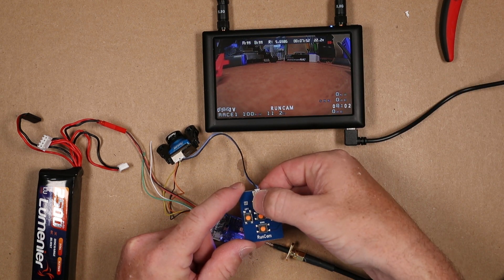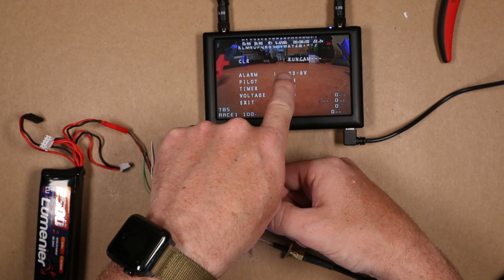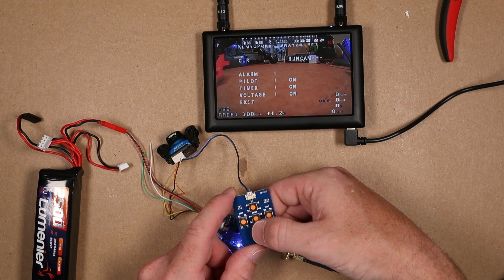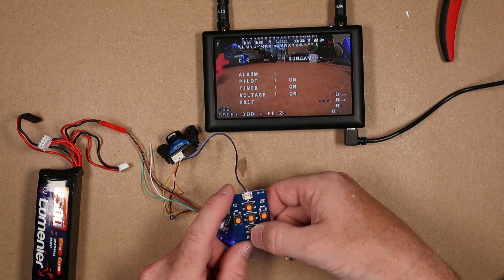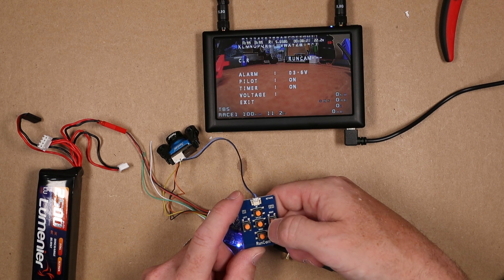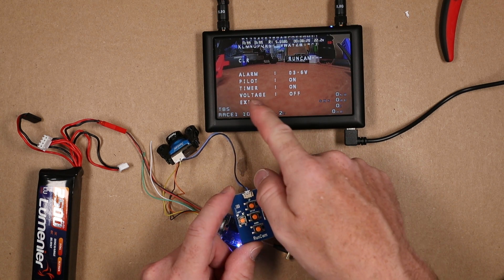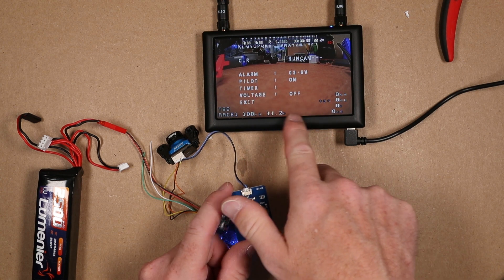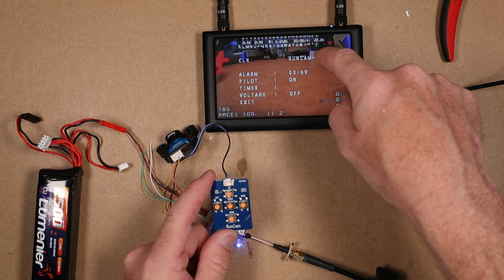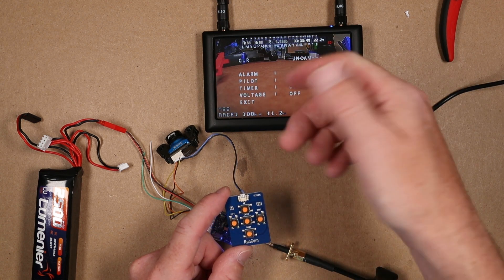What you want to do is push and hold the up button for about two to three seconds. That gives you the option to change what's written on screen — you can change the RunCam label to whatever you want. You can also go down to set an alarm, turn the pilot information on and off, the timer on and off, and the voltage on and off. If you're a ham radio operator, this is a great spot to put your call sign — go up to CLTR and change RunCam to your call sign.